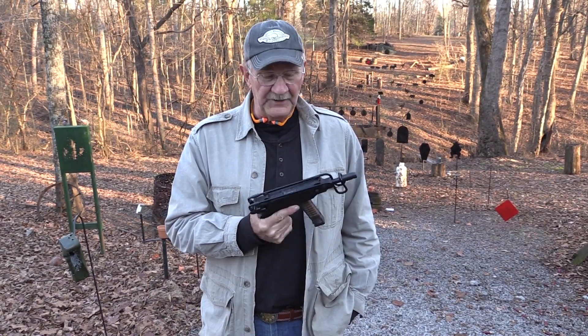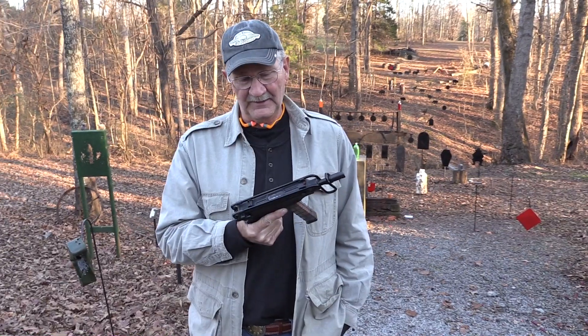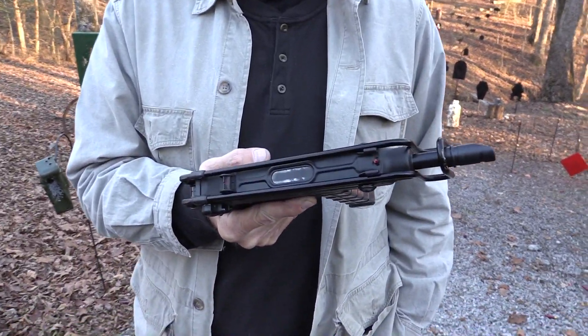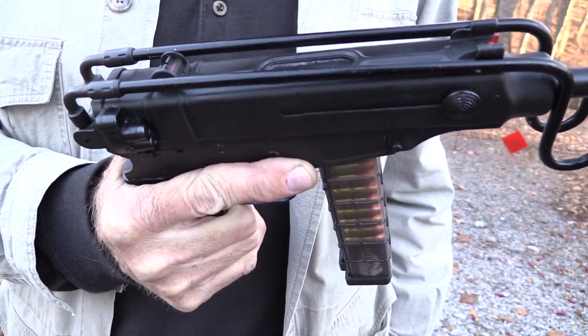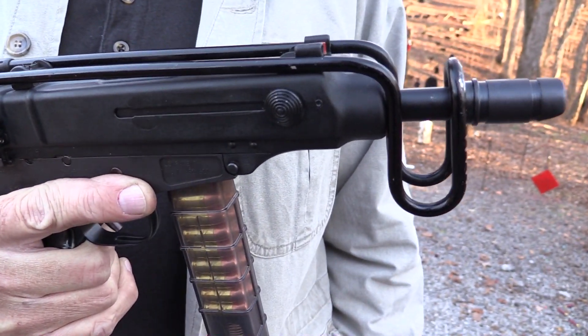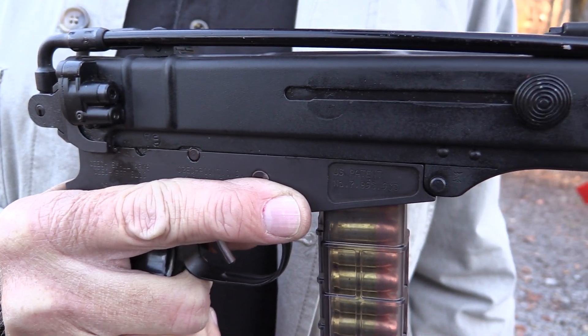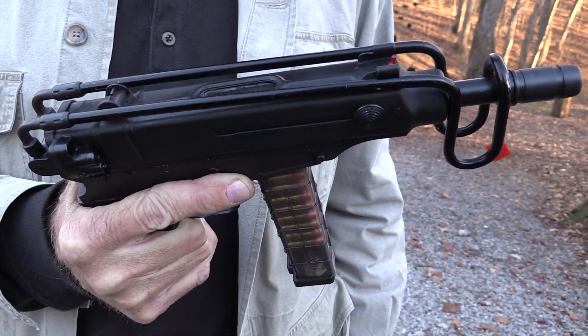Hickok45 here, and no, I have not joined the KGB — looks a little bit like it, doesn't it, carrying a contraption like this, specifically the VZ-61. You might have seen this in the movies or video games, James Bond or somewhere. It's a machine pistol, more or less, and we're going to shoot some and talk about it.